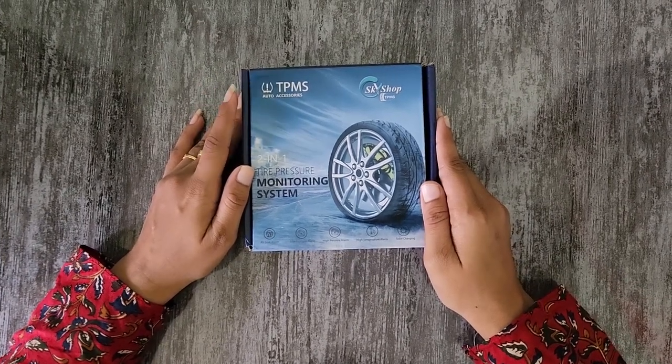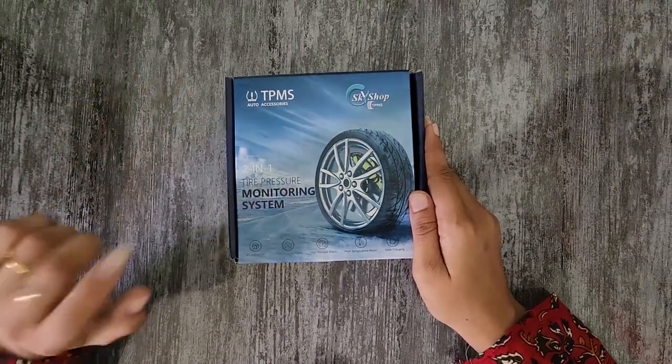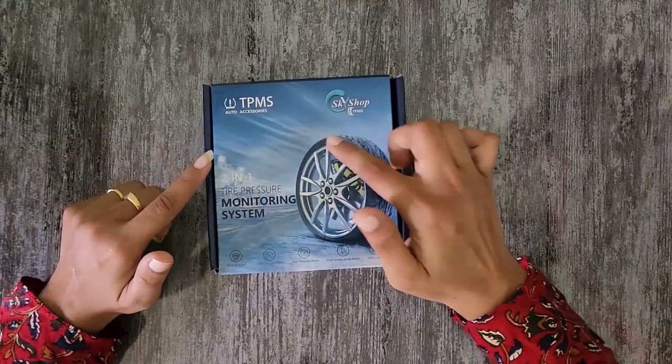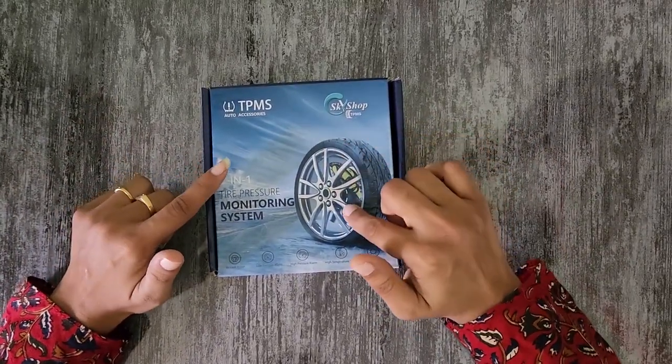I am going to order a car accessory on Amazon. This is a tire pressure monitoring system. What is the tire pressure monitoring system? I am going to check it out.